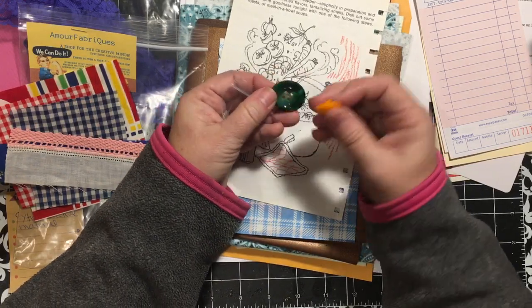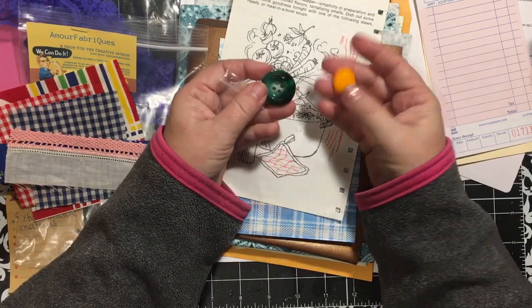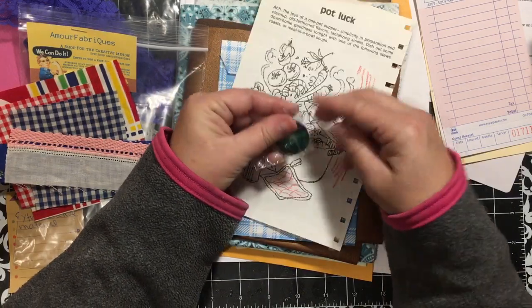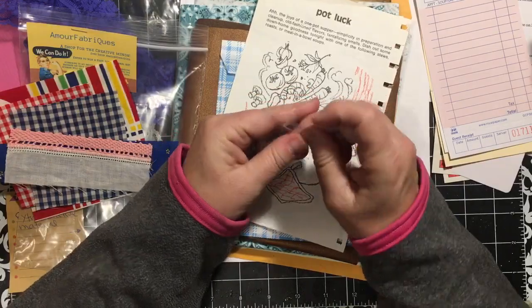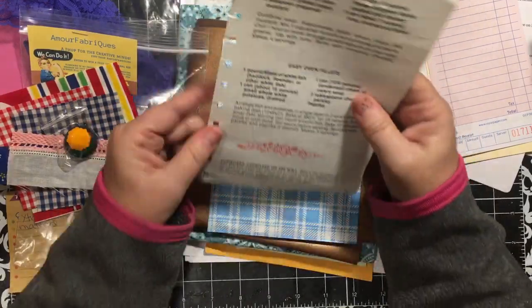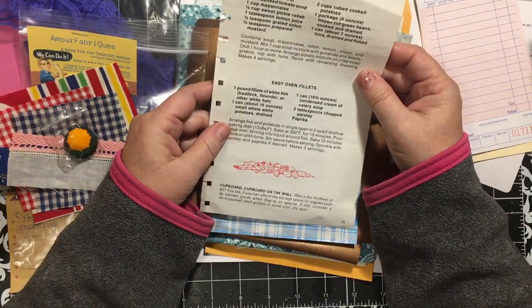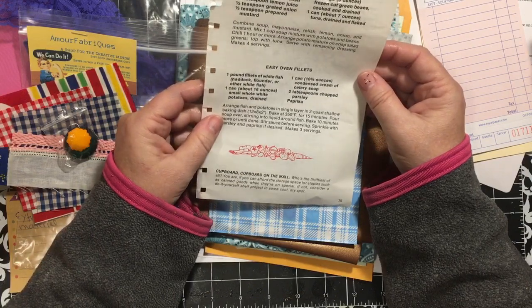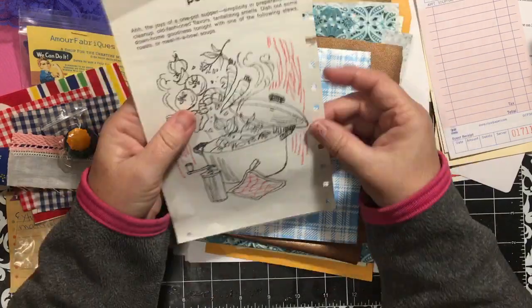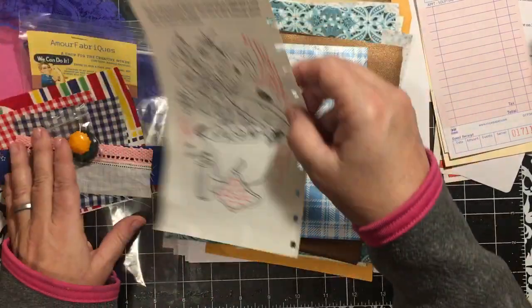There's this bright golden yellow and a green one - two different sizes. And then this is from out of a cookbook: Tuna Salad, Lamaze Oven, Easy Oven Filets. So that will go in there. So that was from Amour Fabrics, and I look forward to her giveaway - pick me, pick me!